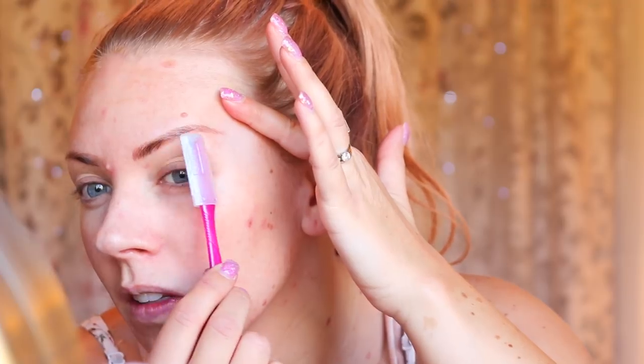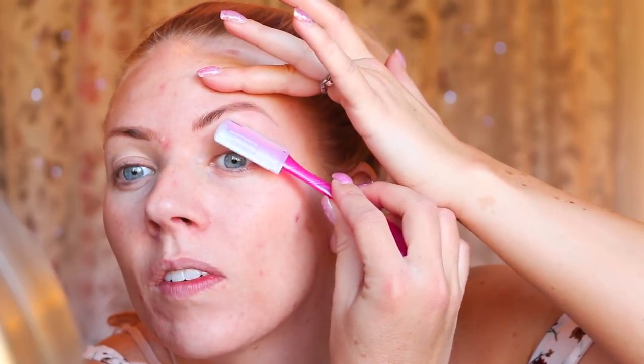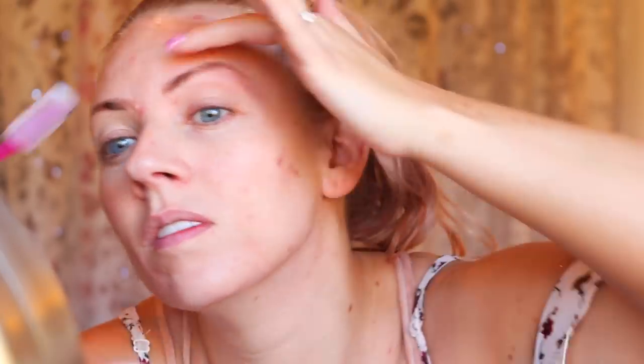I don't ever recommend shaving your face with an actual man's razor, because these ones are specifically made for this — for touching up your eyebrows and for actual face exfoliation and getting rid of all that peach fuzz. So don't just grab a regular shaver that you'd use on your legs. I highly recommend this one. Now I'm going to go ahead and pop on the eyebrow attachment. See how it just peeks that little bit through, covering the rest of the blade, so now you can easily just go and touch up those tiny areas on your eyebrow without worrying about slicing your eyelash off. This way you can just be really precise and get all that little peach fuzz on your eyebrow as well.